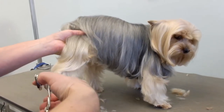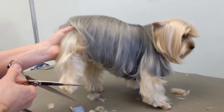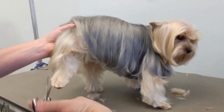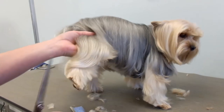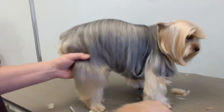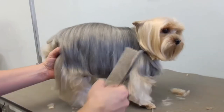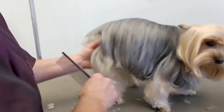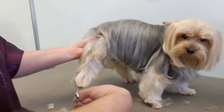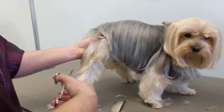It must be a Yorkie thing where they all spin in circles. Every Yorkie I have likes to back up and put its butt in my face, or they do the spinning thing and before you know it, they're at the other end of the table. Does it happen to you? If you're a groomer, of course, or you have your own dog — they like to spin and spin and spin. It's cute when they're not on the table.